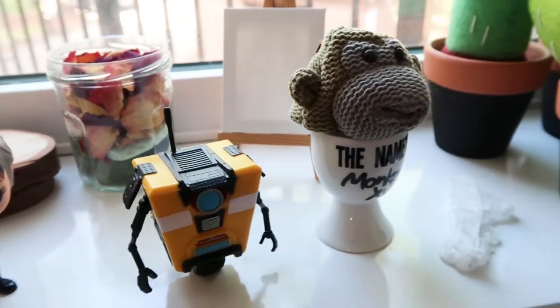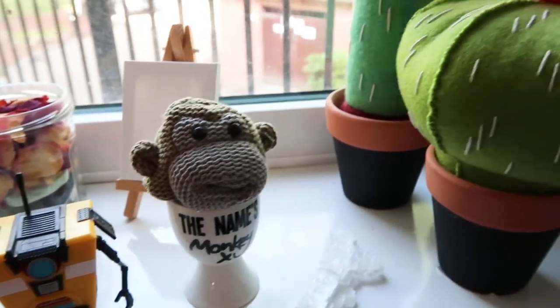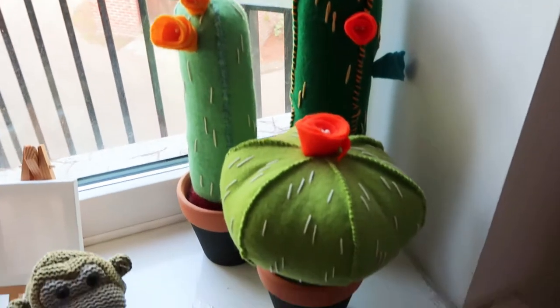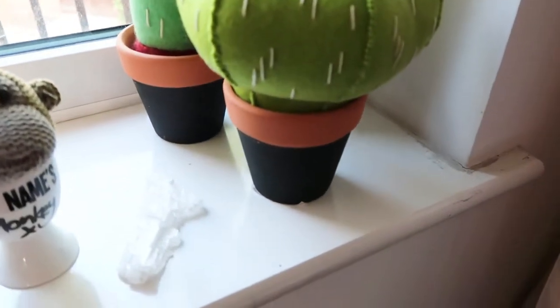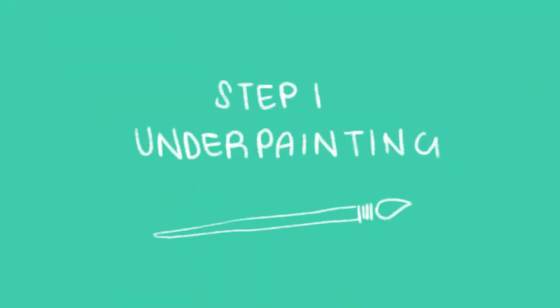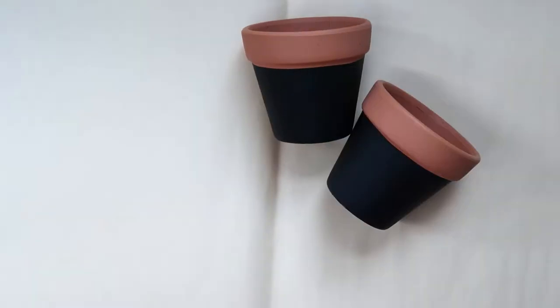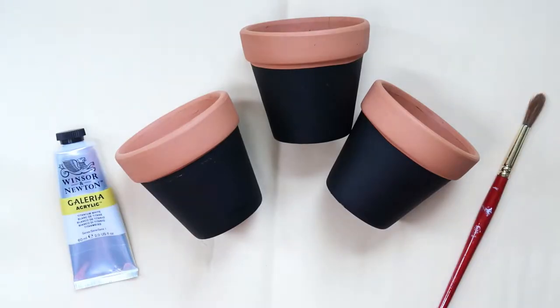Hi everyone, it's April here. A while back I made these really fun cacti from felt, from a tutorial by Casey Golden that I'll link below, and I could only find these pots — they're not that great looking. So I thought I would spruce them up and give them a little bit of decoration.